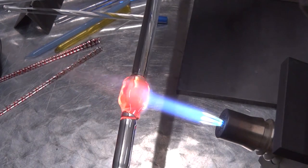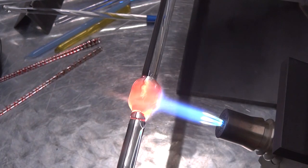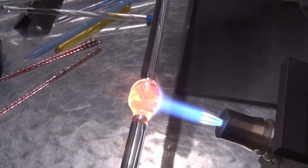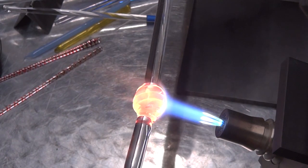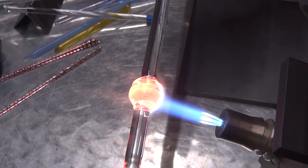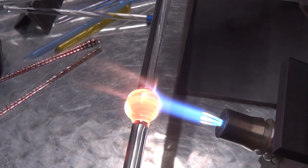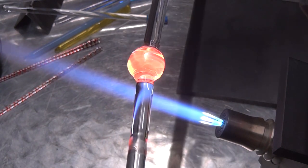When that's ready — it's not perfectly round, it just doesn't have any angles on it — I go in and basically just heat the gather in the middle and do a sort of random twist. This is not a real careful twist; I just want it to be sort of an organic flowing twist. I twist that up until it's about as tight as I want it, also sort of shaping this mass into more of a spherical shape at this point.